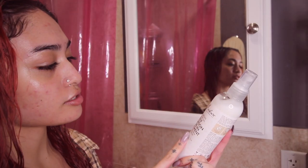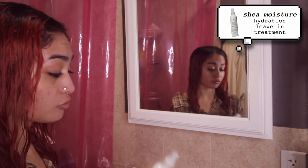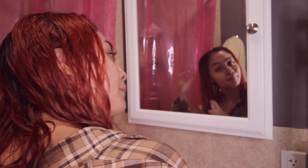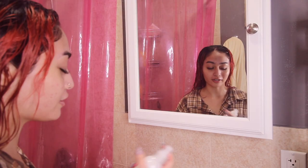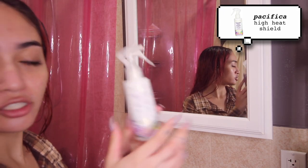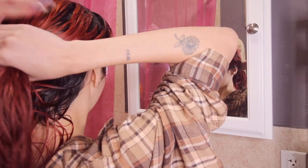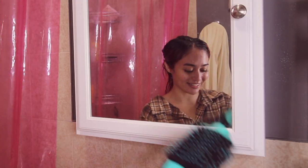I just got this Shea Moisture Daily Hydration Leave-In Treatment — I used it once and it made my hair really soft, so I'm going to use it again. It smells so good, like I would wear this as perfume. Then I'm using the Pacifica High Heat Shield, just a heat protectant spray. I love my Revlon blow dry brush. The best technique is to do very small sections and after you dry a section, let it cool down before drying the section on top of it so it doesn't get frizzy.